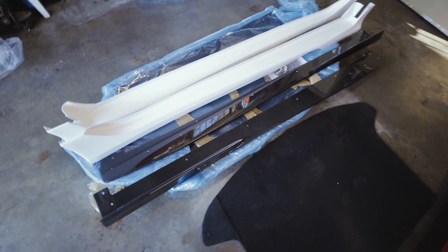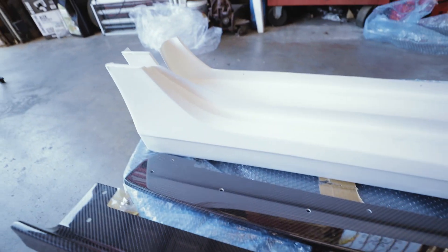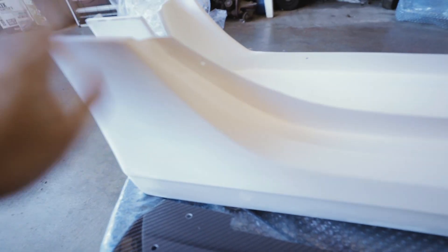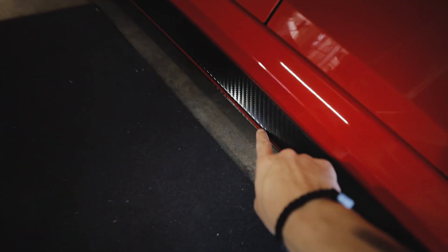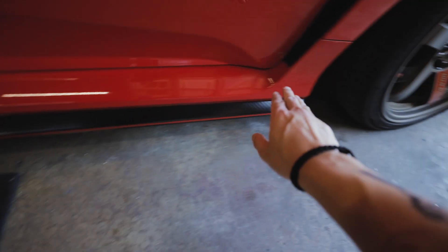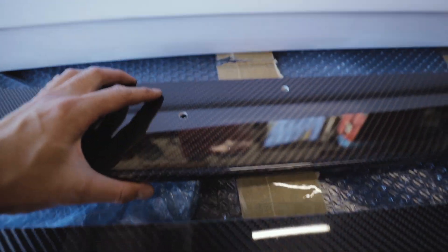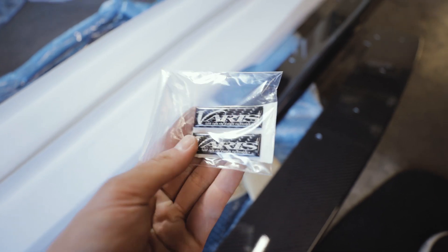Alright, there it is - side skirts. This entire thing is gonna be replacing not just the black part but the entire side skirt itself. Carbon fiber underboard that goes underneath, but yes, super shiny. Can't wait to put this on. Got the badges.